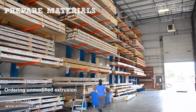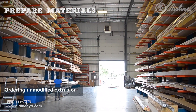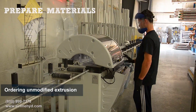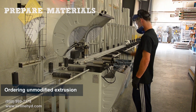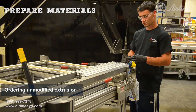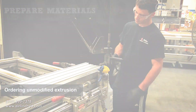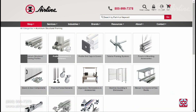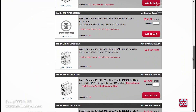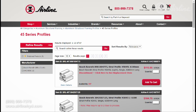You can also order unmodified aluminum extrusion in its full length, either as a bundle or by the stick. They will arrive in their original length without end finishing, so you'll need to provide your team a list of lengths and machine end finishes to fabricate themselves. Weigh your options carefully and take into consideration your ability to cut and machine your materials.